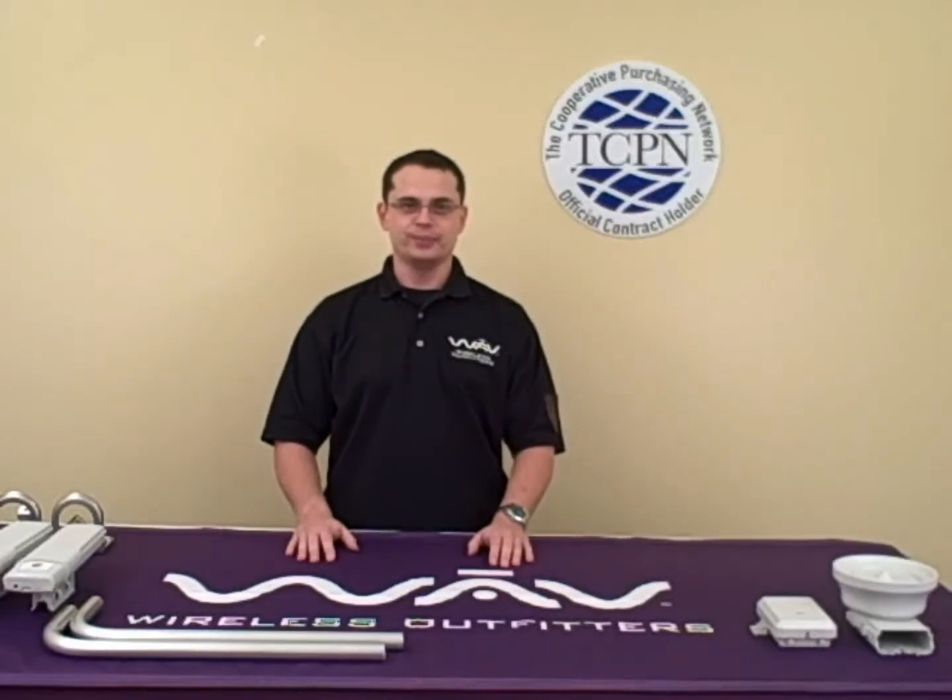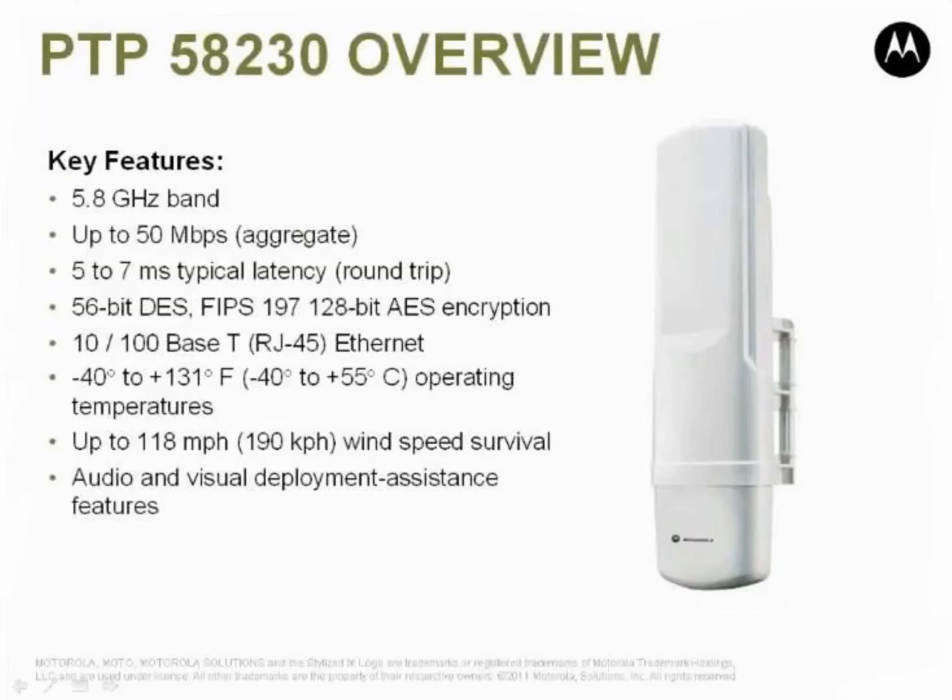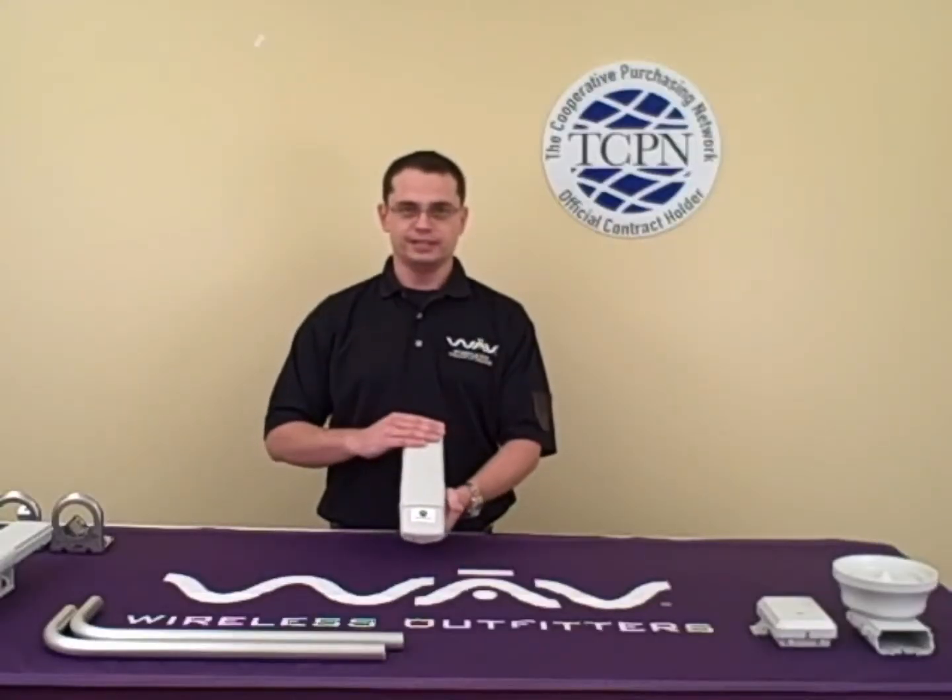Hi, I'm Elon with WAVE and today I'll be talking to you about the P2P-230 backhauling system. This is a high throughput, low cost solution available up to 50 megabytes per second and with the integrated antennas offers a range of up to four and a half miles.